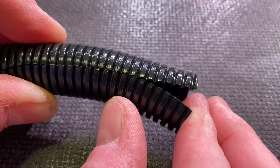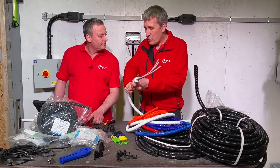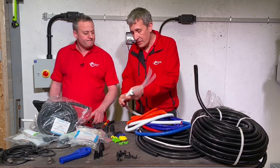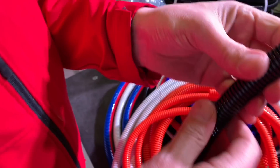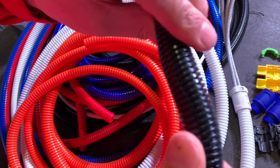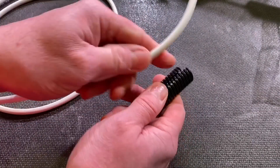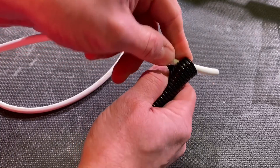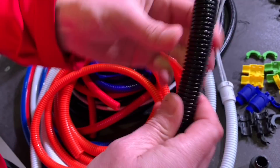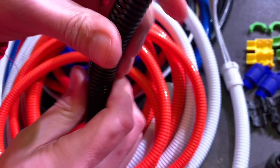You might think you've seen split conduit before - there are lots of products on the market. But here's the difference: this one is pretty robust, you can't squash it. It has the feel of that normal Flexicon conduit from the other video. The traditional split type, once put together, still twists and can come apart. I always find split conduit quite difficult to get cables into, and if you crush it, it can end up going back inside itself.